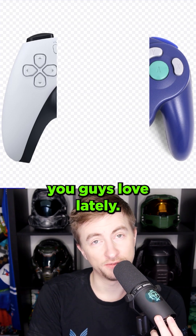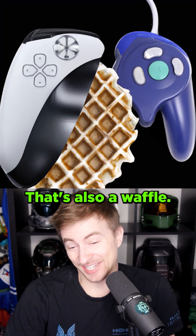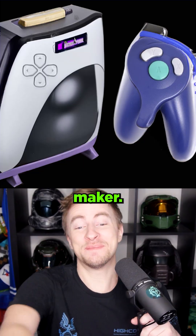What about 'waffle'? A word you guys love lately. That's a waffle. That's also a waffle. That's a waffle maker!